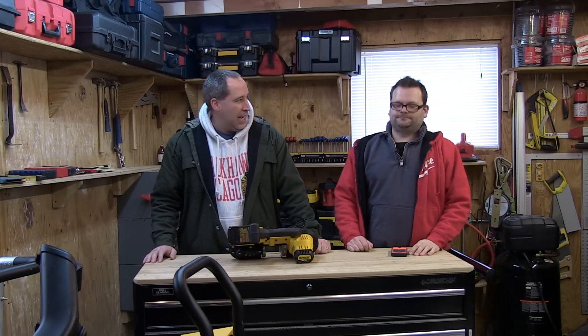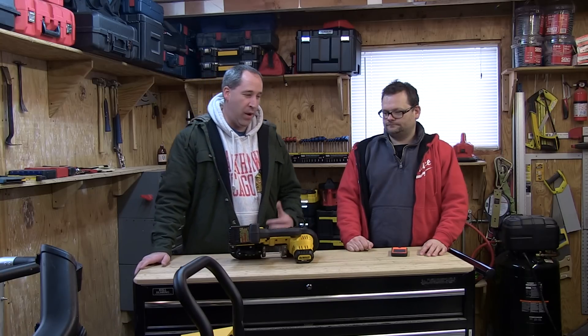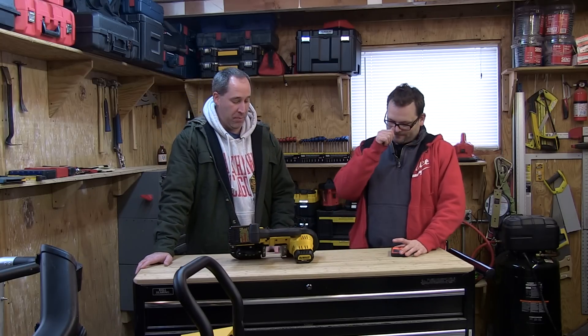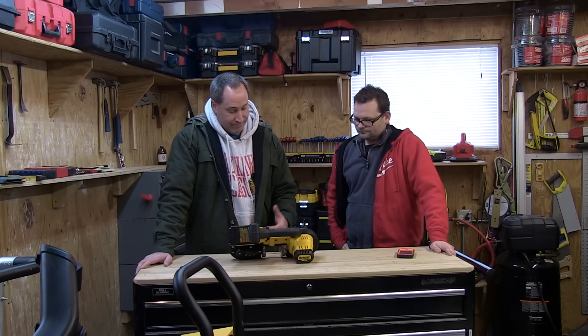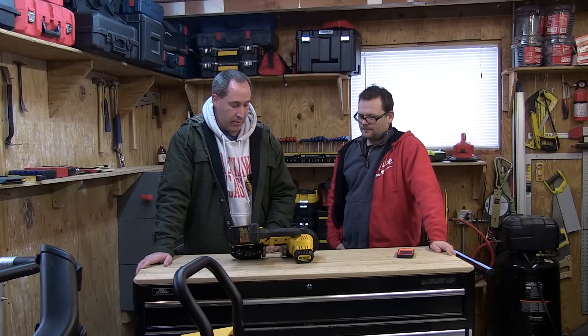Eric and Dan here with ToolsInAction.com. On today's episode we're going over the DeWalt DCS371 cordless bandsaw. We were over at the Bode shop the other day cutting up some metal and playing with it. It's smooth, easy, and has great balance on it.